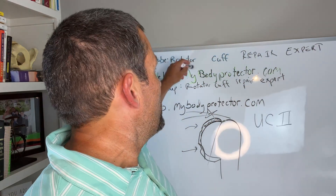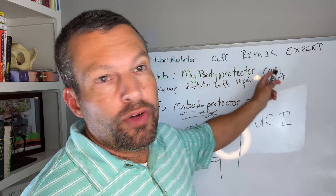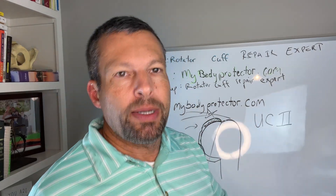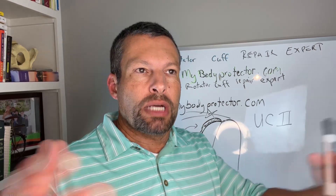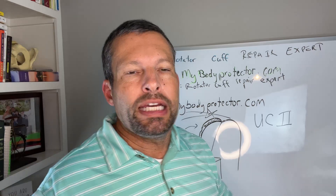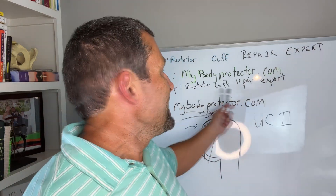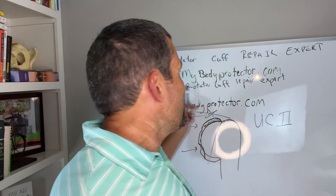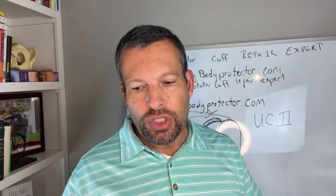I have a website, mybodyprotector.com, where you can see all the various products. My email is info@mybodyprotector.com. My mailing list covers what's going on with the company and simplifies medical information so people without a medical degree can understand what's happening with their shoulder. We also have a private Facebook group — comment below if you want to join and I'll give you the link.